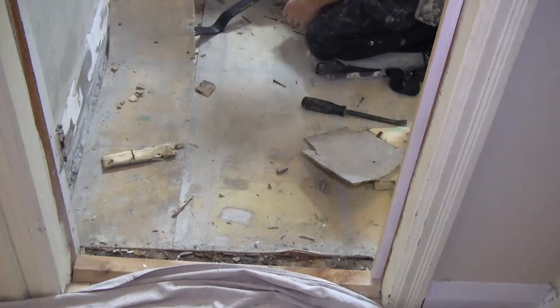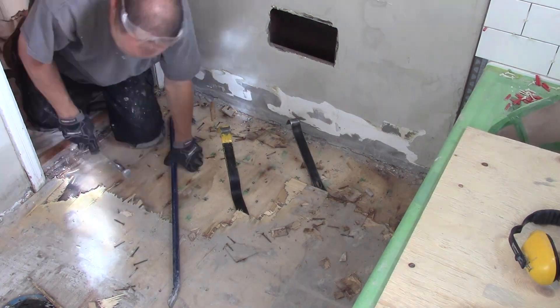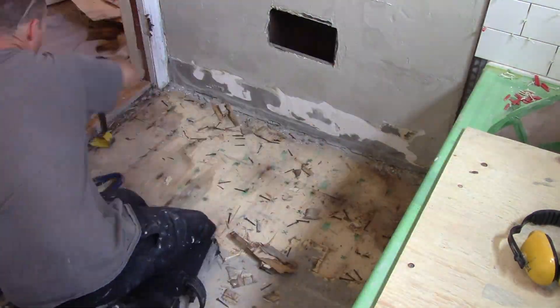We have the floor almost completely stripped out now. It's funny — started peeling back layers, and by the time I was done there were about four layers of flooring.